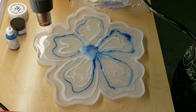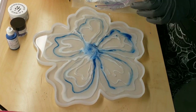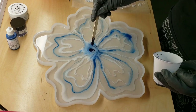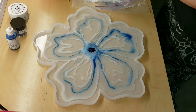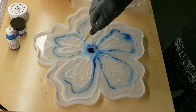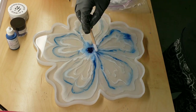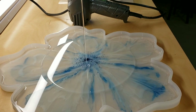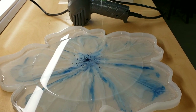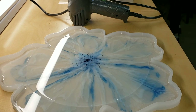Now I'm going to go in with my heat gun on low, and I'm trying to push the petals from the outside in towards the center — that way you'll get some really pretty wispy looks. At this point I didn't know which side I was going to use as the top, so I added a little bit more glitter on the back side, adding some lines through my petals. Then I just covered it up and let it dry for 24 hours, and now I'm going in with about nine ounces of clear.